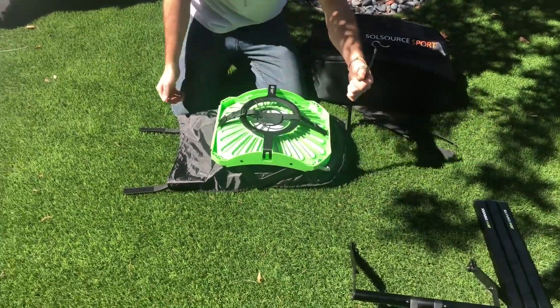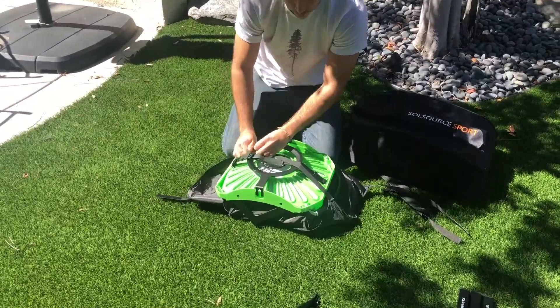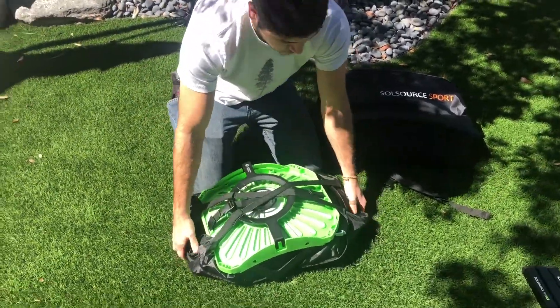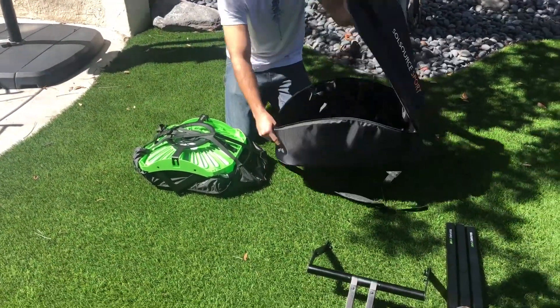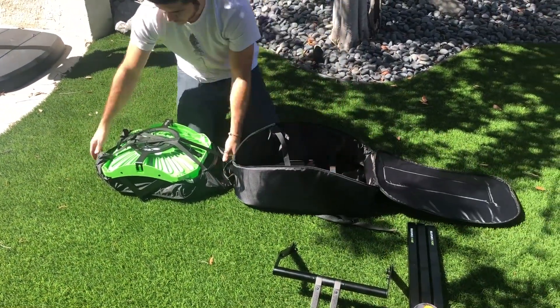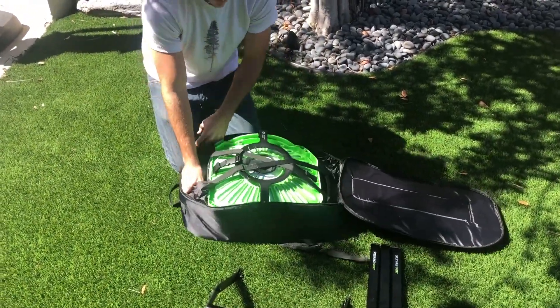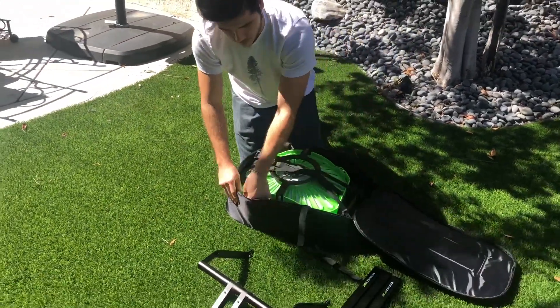Then you're going to take these straps and you're going to want to connect them diagonally. That's going to go directly inside the bag. There are more velcro straps inside of the bag, so make sure that they're facing outwards before putting the main pieces in.